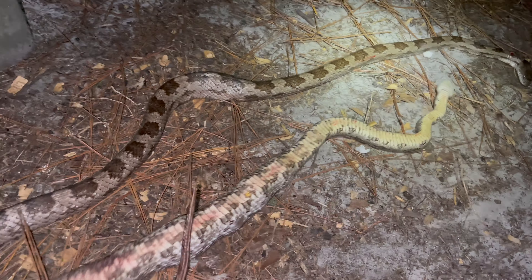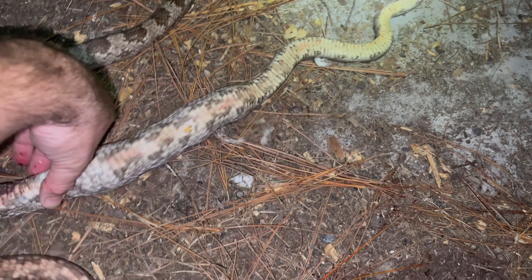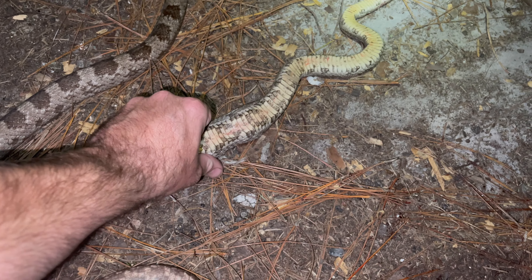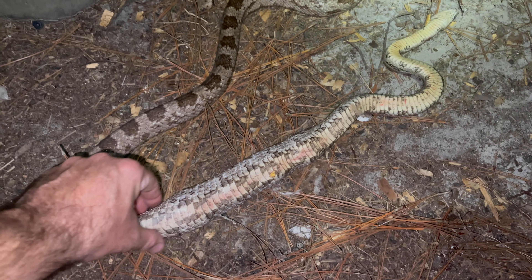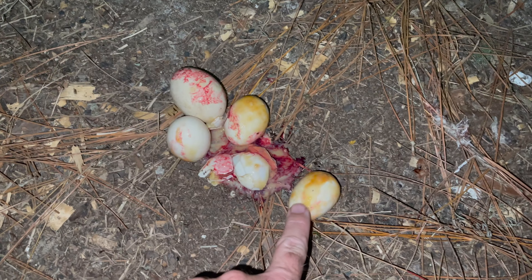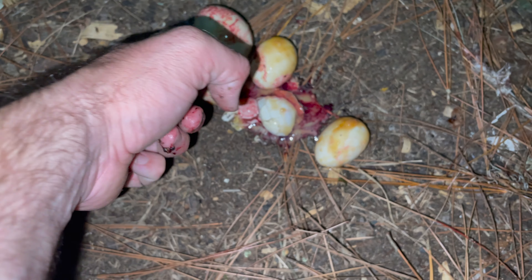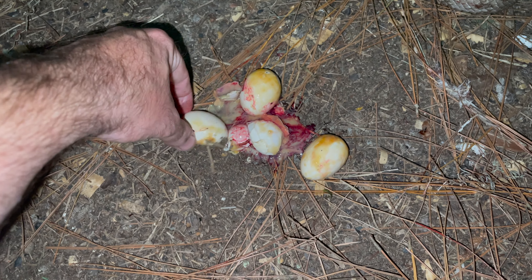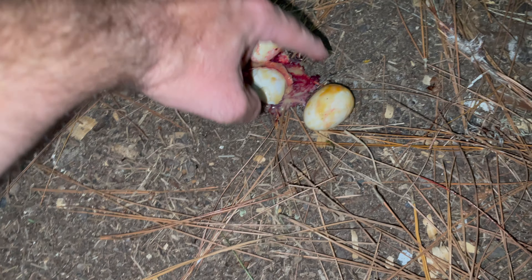We're going to do an autopsy on this snake and see what's in here. This feels like eggs — I'll be upset if there are any chicks in here. Autopsy done: three cracker eggs. That's not a real egg — that's a ceramic egg it ate — and these three real eggs.